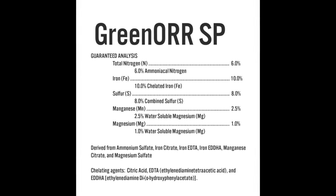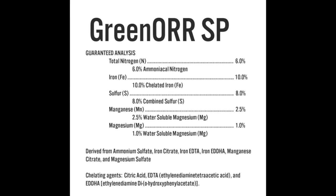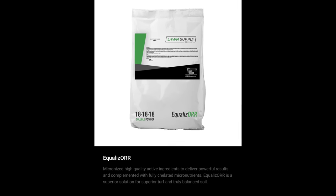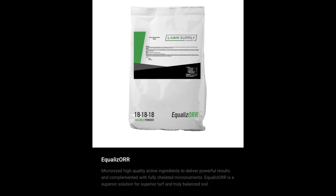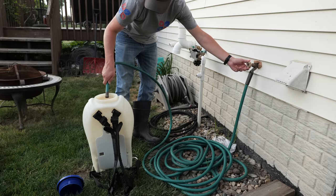The idea behind the solubles is to open up the advanced homeowner or lawn care applicator with a flexible product that gives ultimate control over their rates, especially as more people get into spoon feeding on their properties. The soluble powders give us the flexibility to control rate and use inputs that deliver the biggest bang for our buck across a wide variety of situations. When we're talking about an iron product, specifically we're using fully chelated ingredients, including an EDDHA, which is obviously great for high pH soils.